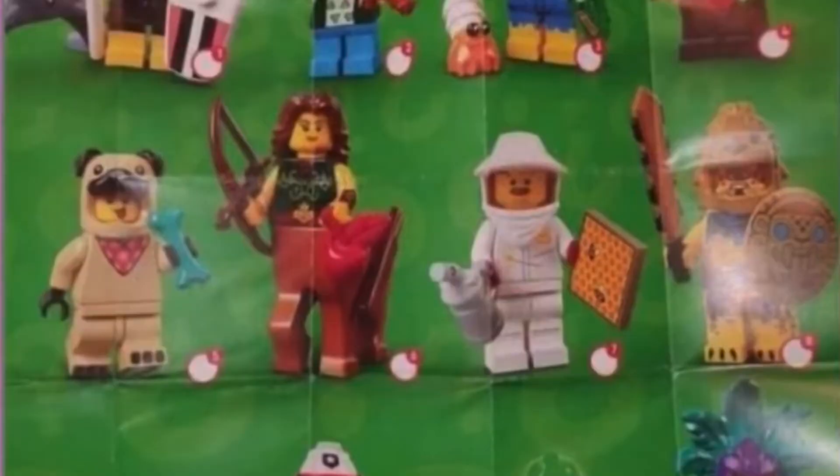The next figure is this pug boy, which is actually kind of cute — of course we have to have those animal costume figures. And then there's actually a centaur, which is kind of crazy for a cheap five-dollar CMF. That's really cool.